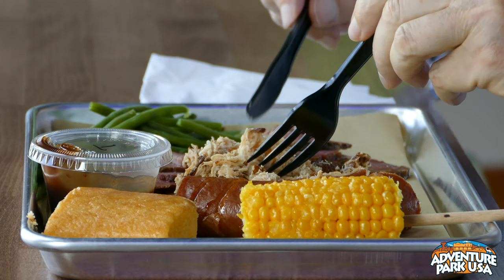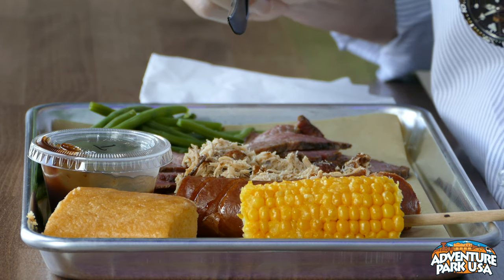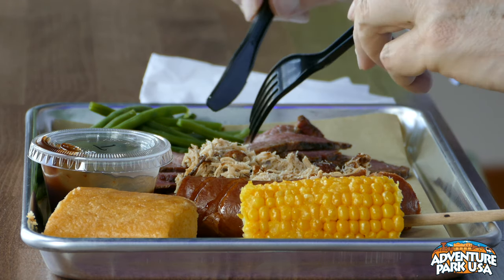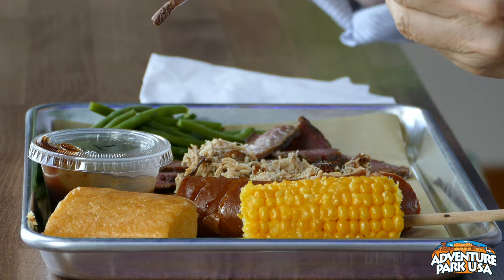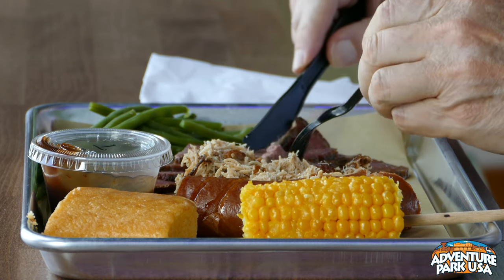Oh my gosh. Which is this, Eric? That's chicken — they give you the traditional barbecue with it. And that's brisket — a hickory smoked brisket. Oh my gosh.